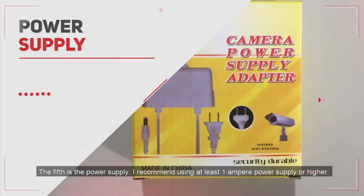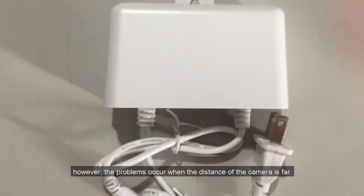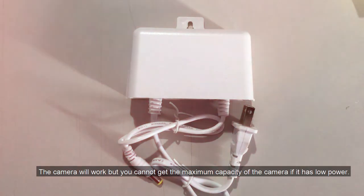Fifth is the power supply. I recommend using at least 1 ampere or higher. The camera's requirement is less than 1 ampere; however, problems occur when the camera is far away and the infrared activates at night. The camera will work, but you cannot get the maximum capacity if it has low power.